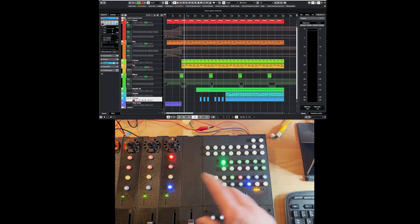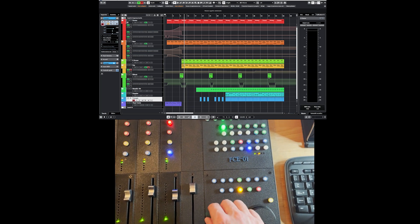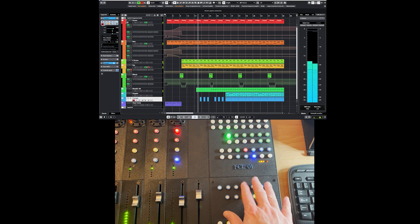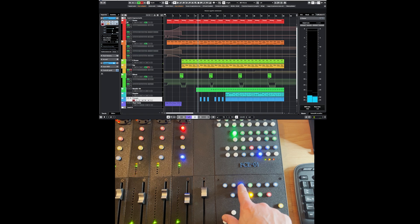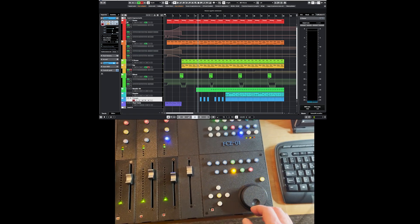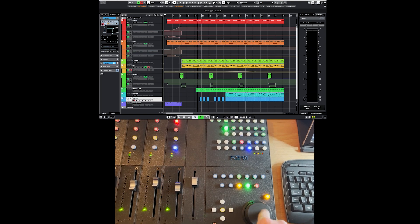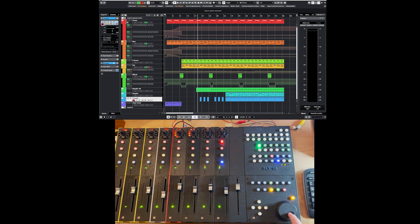I don't remember the name of this one. Then we have the transport bar here with of course the possibility to move back and forth — the record, the play, the stop. And here there are, for instance, the loop function and so on. I need to put some labels here. The scrub is not working here because these are all instrument tracks — in order for it to work, you need to have an audio track. Probably if I freeze the track in Cubase, this is going to work.